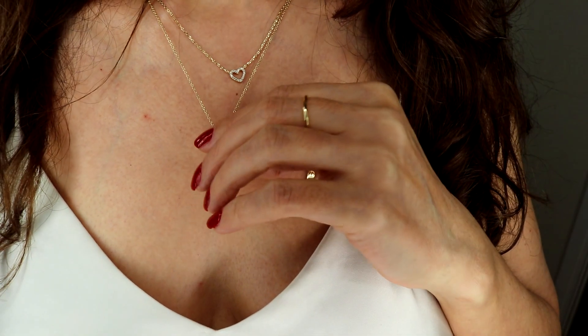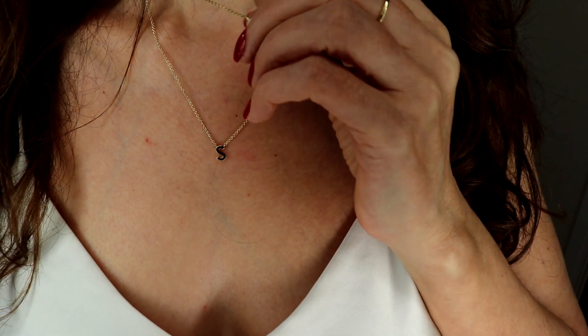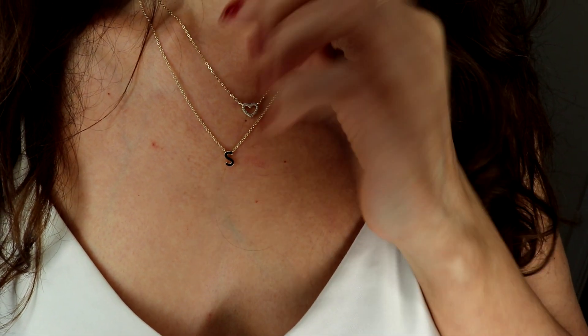These earrings are very, very comfortable and I really like the color. Sometimes you get 14-karat jewelry and the color is too yellow or too soft, but for this jewelry it's a very nice color. The ring I really love too — I'd pair it with some chunky rings next to it. This is the 'S' and this is the heart, which has a stone. Very cute.